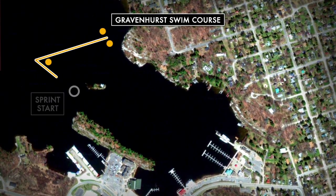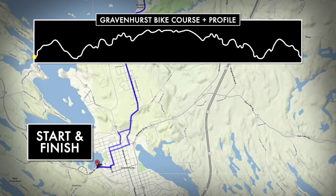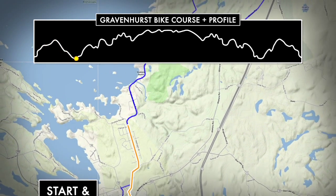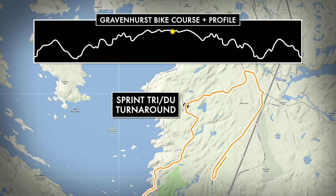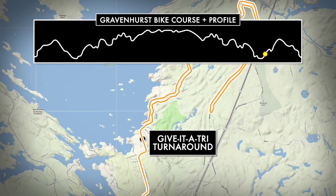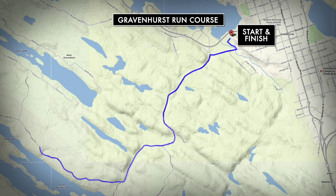From there you'll follow the buoys to the dock, exit the water, and make your way to the transition area. On the bike you'll start with a long tough climb into some residential streets before making your way out to the beach road, which is a beautiful winding tree-covered road with plenty of tough climbs and short little ups and downs. The only flat part of this course is the approach to the turnaround in the full-length Olympic distance race; otherwise it's all the twists and turns and ups and downs of the beach road as you make your way back to transition.